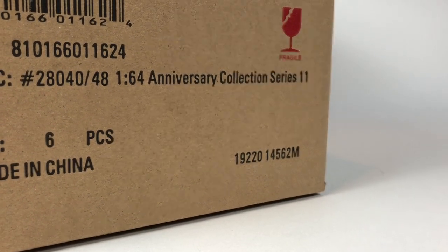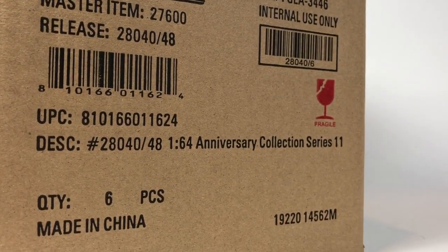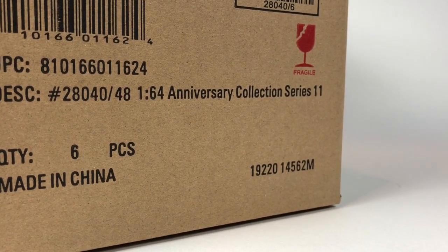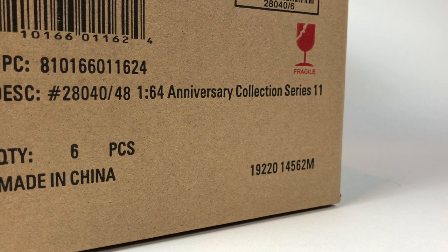Hello YouTube, it's Champion DJK coming at you again with another Greenlight unboxing video. This is the Anniversary Collection Series 11. Like all the other unboxings we've been doing here for Greenlight, the cases are purchased by my good friend di_castrum — check him out on Instagram. I hub for him here in the U.S., consolidate shipments, and ship them overseas.